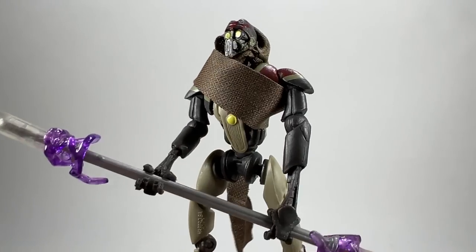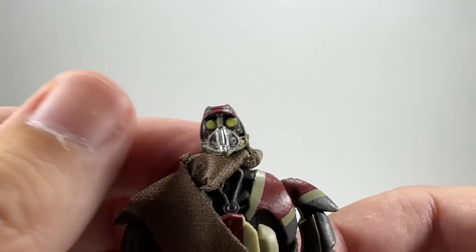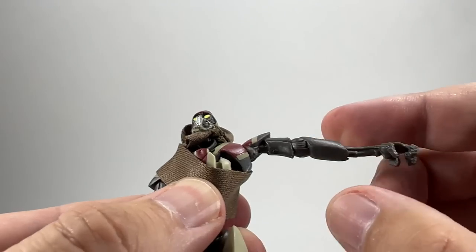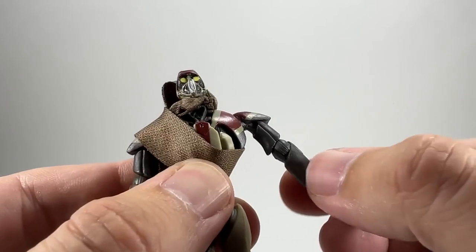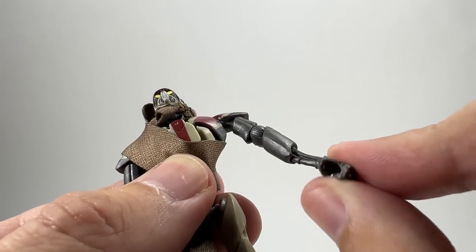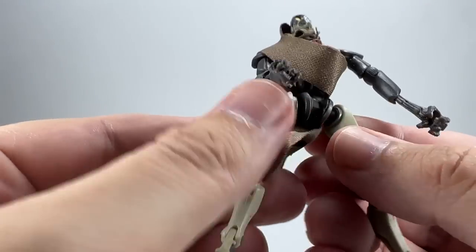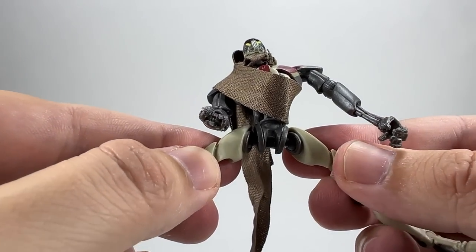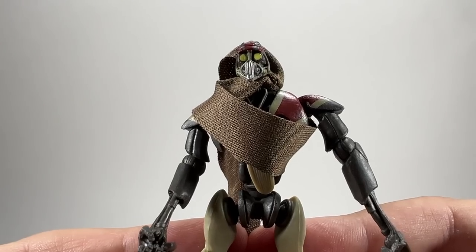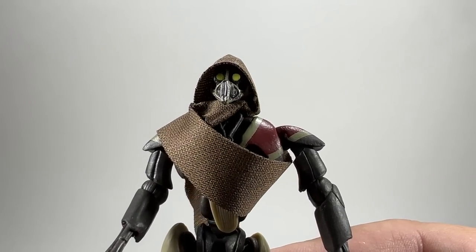This is definitely my favorite of the three and he's going to look great in the collection. Let's look at the articulation quickly. The head is on a ball joint with plenty of motion. Shoulders are on a ball hinge going all the way around. There's a hinge on the elbow, a swivel at the upper arm, but nothing at the wrist. He has a ball joint on the torso, ball hinges at the waist, a knee hinge, and a hinge at the ankle as well. Pretty much all the articulation you're going to need with one of these droids.